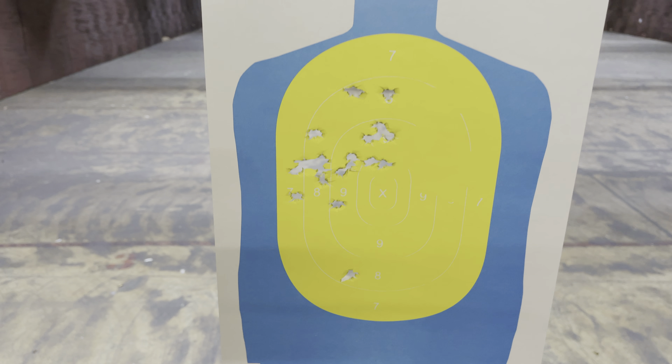Some thoughts on this gun: when they announced it, I thought, what the heck, who was asking for this? But once I saw it, I realized — it's kind of like a double-stack SIG P938 or Kimber Micro, a little hammer-fired gun but now with a double-stack magazine. Kind of cool, kind of the only thing like it on the market. Maybe Smith & Wesson saw something no one else saw and decided to make this gun.